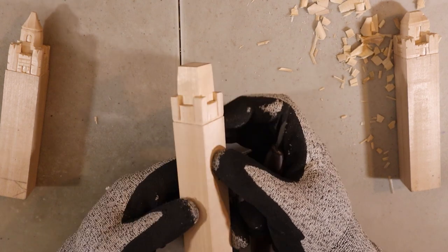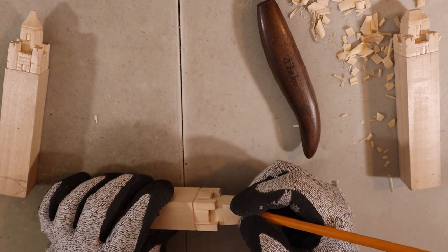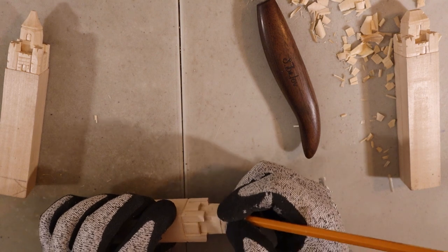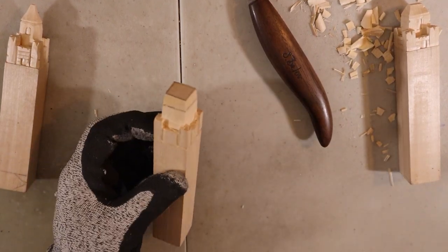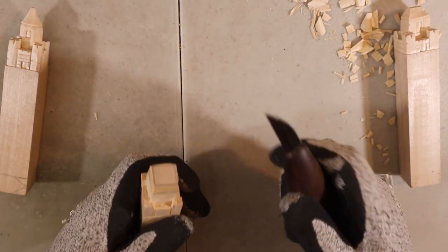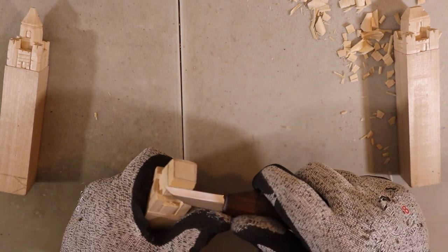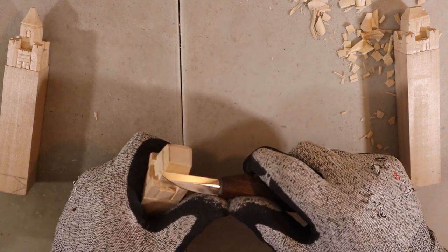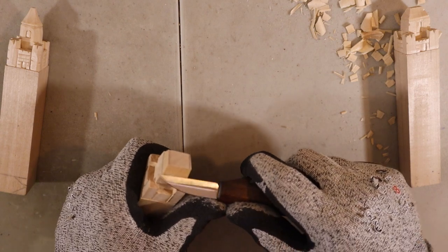Now for the main tower we're going to make a roof — it's way simpler. Draw a line somewhere where you feel like it, something like that. We're going to bring two sides all the way almost to the middle, and the other two sides not that deep. You can cut straight like that. If what I said made no sense, you'll see in a second.